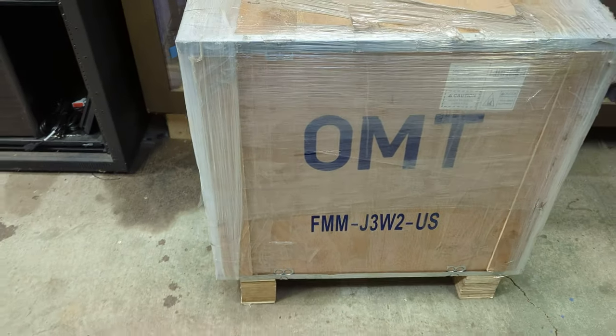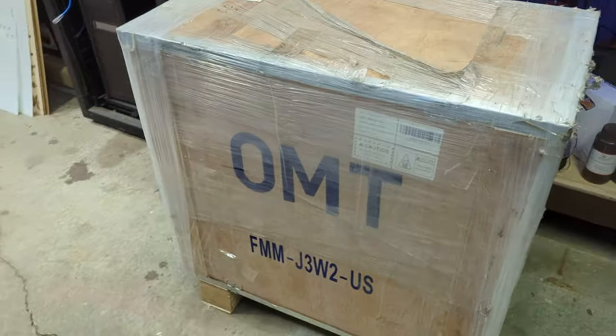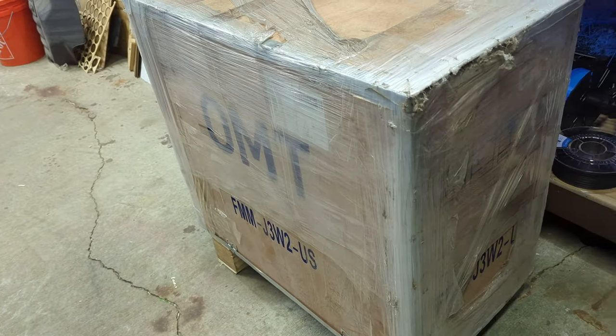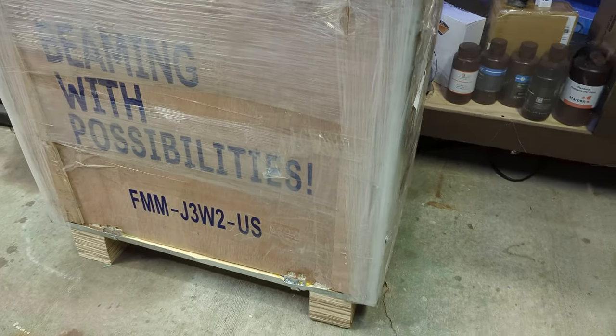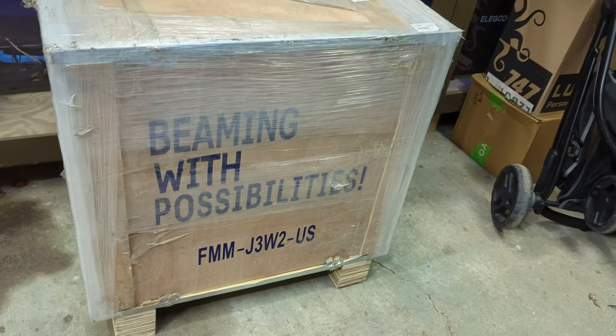The laser showed up in a pretty large crate and it weighed in at 110 pounds according to the shipping weight. I had to move it from my front steps to my garage — it was pretty heavy but I was able to do it myself. The Omtech motto is 'beaming with possibilities' and it was really cool to see this on the side of the crate because it just made me that much more excited to get this thing unpacked.